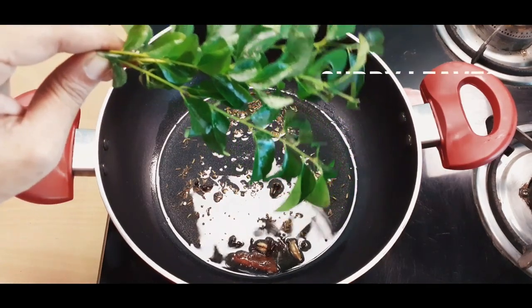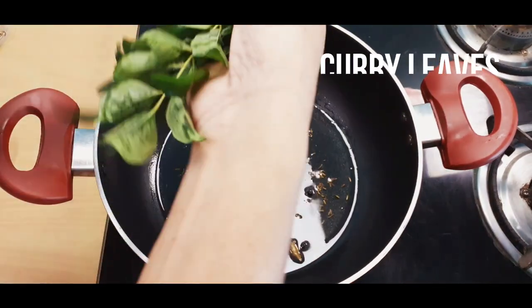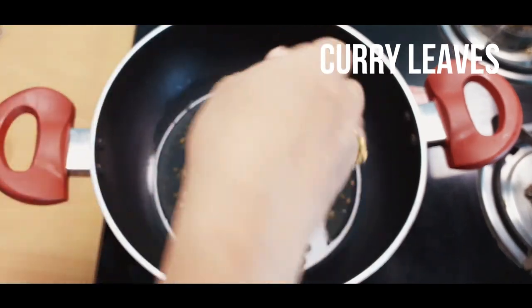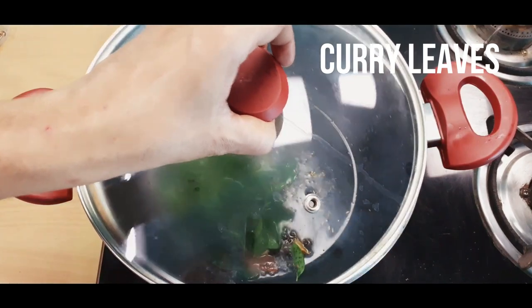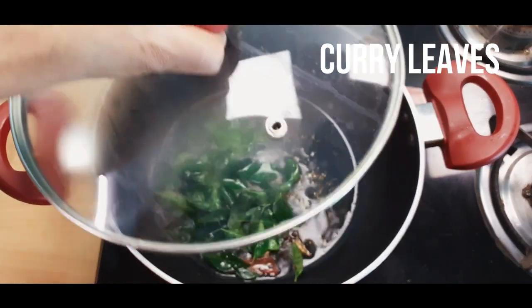Now, 2-3 Karvepah add chesii, baga fry cheskoonii.